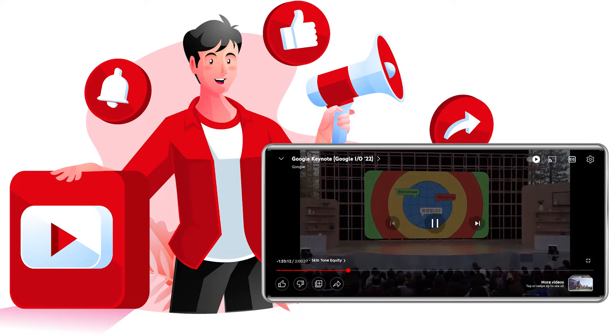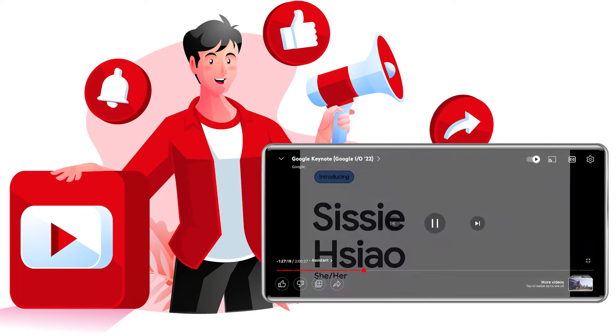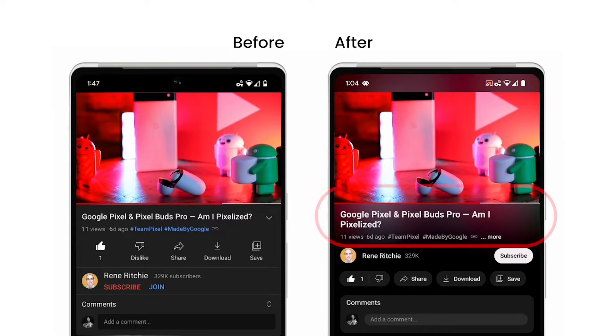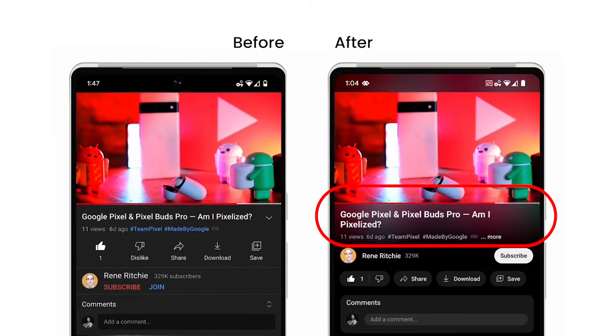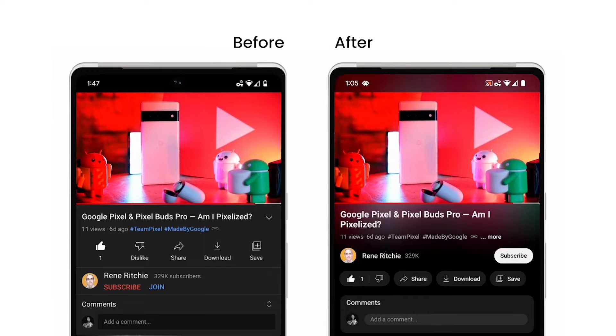Google released an update to YouTube recently, which focuses mainly on the design and UI. Let's see the new features in detail. The background on the watch page now matches the video that is currently playing. Using dynamic color sampling, the new ambient mode introduces a subtle effect so the background color matches the video.